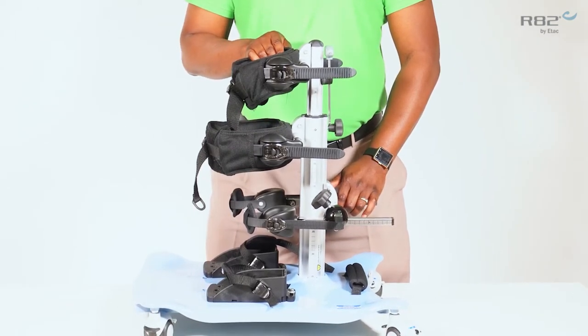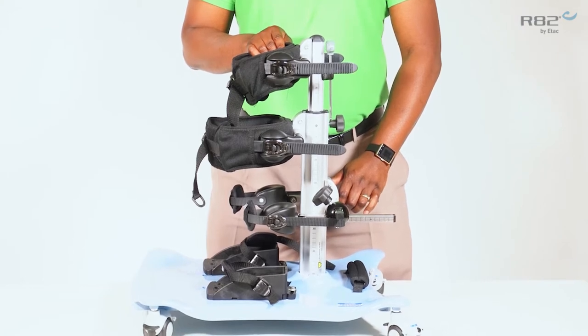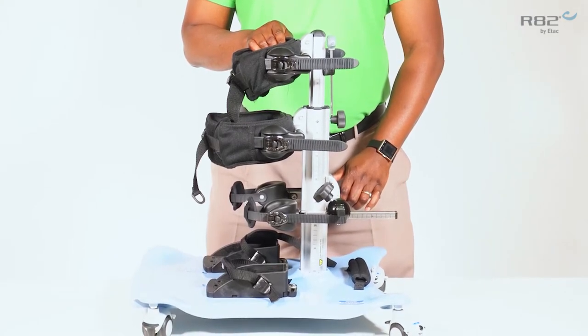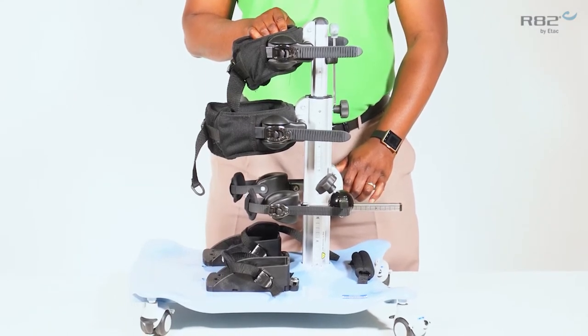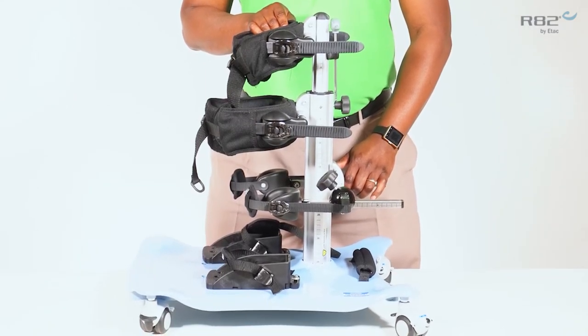The size 1 can accommodate a child as small as 27 inches, while the size 3 can accommodate a child up to 70 inches with a max user weight of 198 pounds.